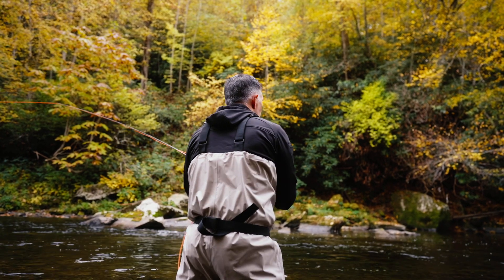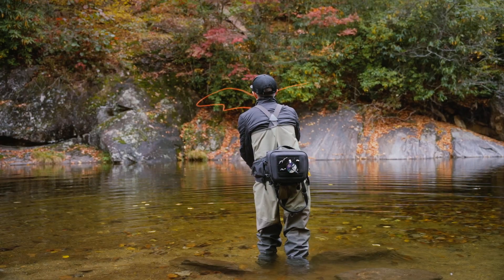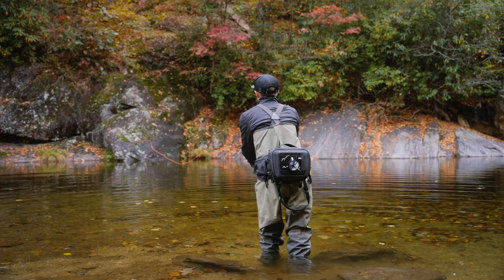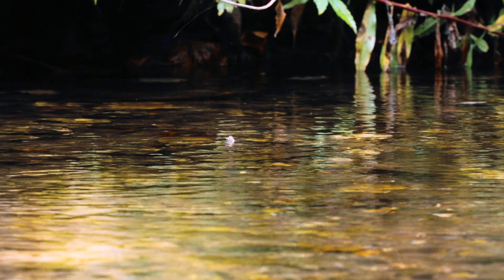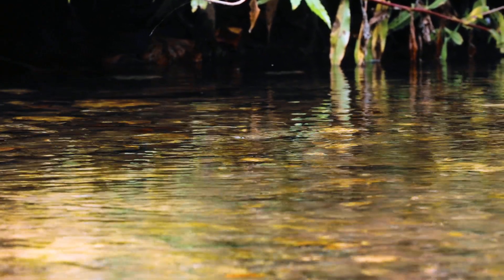Hello, I'm Kelly with Martin Fly. There's nothing quite like that perfect cast — seeing that fly land precisely where you intended it to go and watching that trout rise and take the fly in plain view.